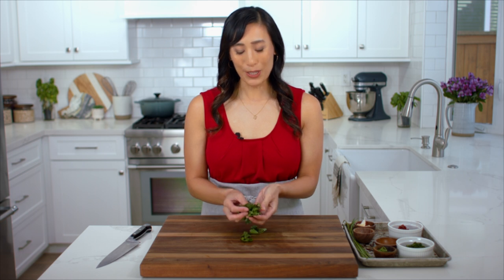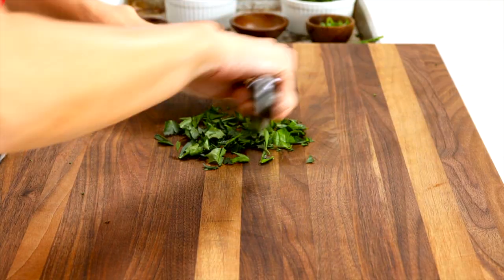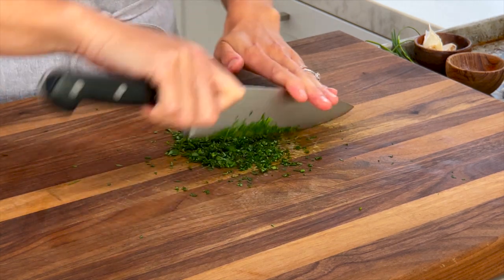I have some fresh parsley leaves that I'm going to chop down really fine. Use the fanning motion, rocking back and forth. We need one tablespoon.